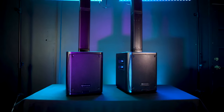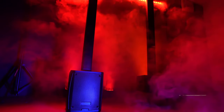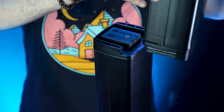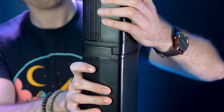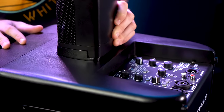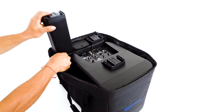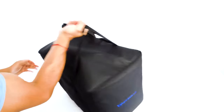On top of having a battery to power the system so that you can use the Titan anywhere you want, the system comes with a quick setup and breakdown design, where the top portion is made up of three parts that interconnect to make the array, and they connect to the subwoofer and mixer portion of the system. The system also comes with a carry bag, so when it's time to break everything down, it fits perfectly into the carry bag.